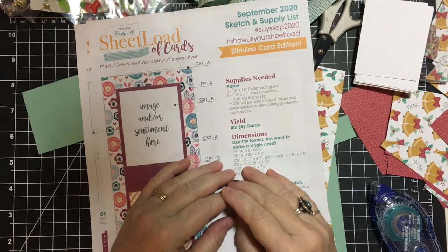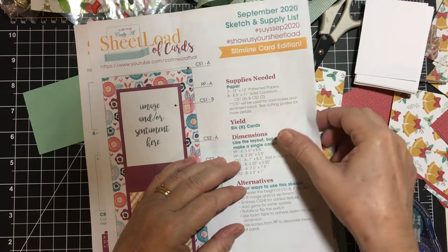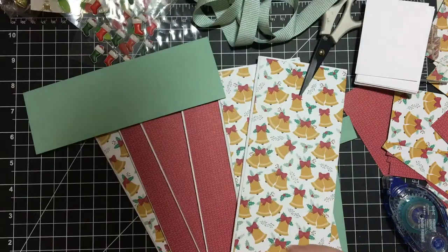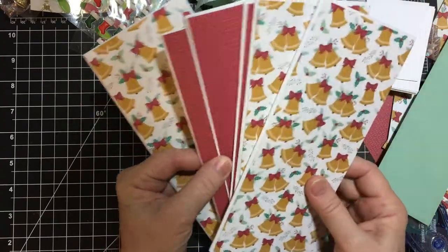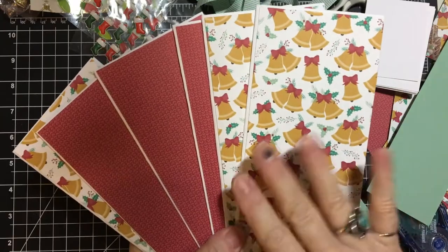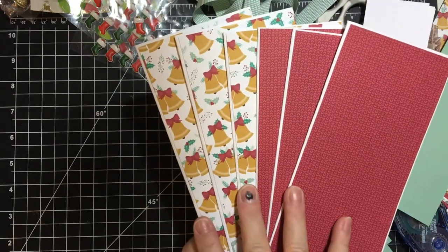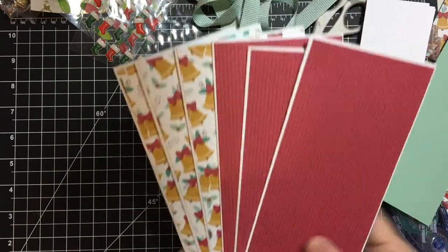Hello again everyone, welcome back to my channel and part two of my process video. You only have 10 minutes using the sheet load of cards that I showcased on the second of this month. Last time I put the first pattern pieces on the card — I did cut it down a little bit because the way Alicia had the cutting guide it was supposed to cover the entire card base. I made six for the video but I have others because I'm going to be making these for members of my bell choir. We're not meeting right now but we will soon, I hope.